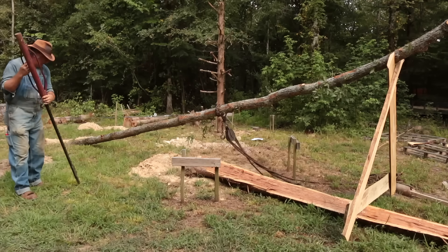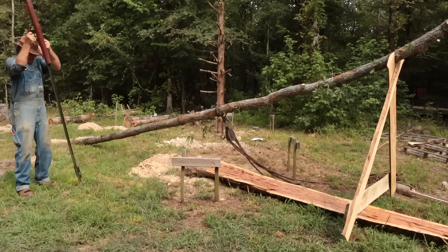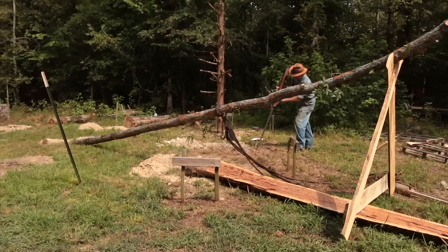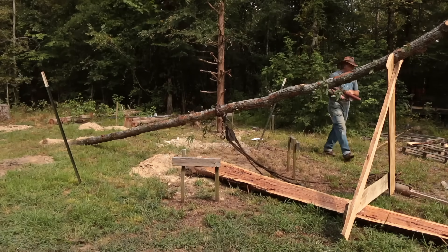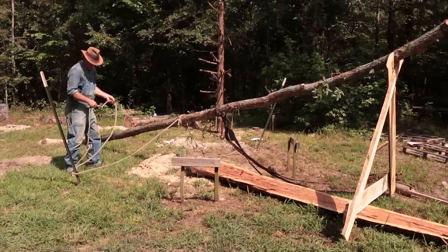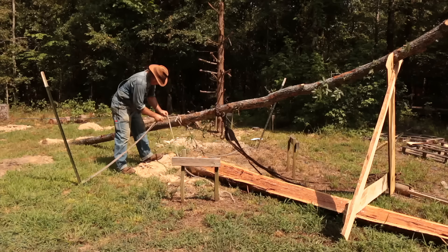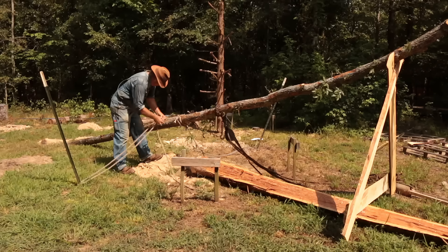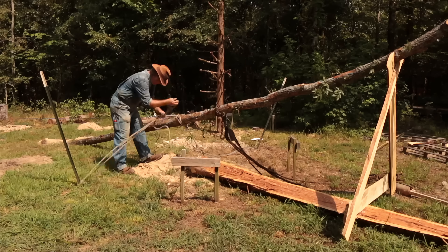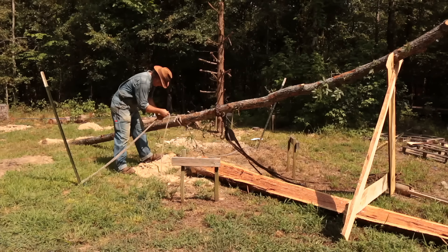Before lifting the gin pole up to its operating height, two other anchor points are going to be driven on either side of the gin pole — they could be wooden stakes, but in this case I'm using a couple of T-posts that I'm driving in the ground temporarily. Ropes are tied to each one of these and will keep the gin pole from swaying out of control as it's raised to operating height with the come-along. I'm going to use a special knot on these ropes where I can let out a little bit of slack on each one, one at a time, until I get the gin pole hoisted up into place — because I don't want too much slack on either side or the pole might fall over.